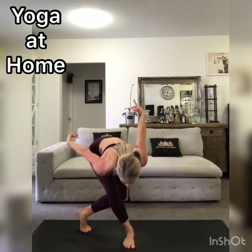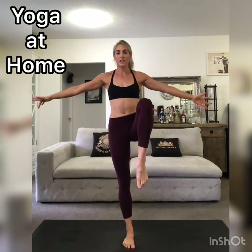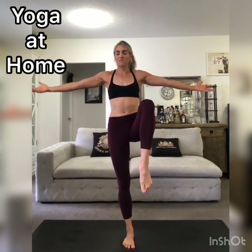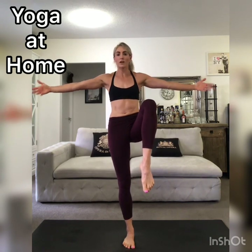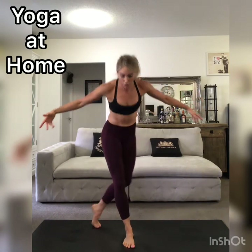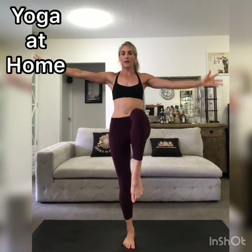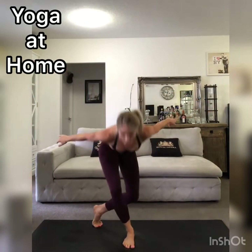From OMG we pop the leg up towards the chest — finding your balance, find your steadiness. Be okay with falling. It's just about moving today, just about getting your body moving. Doesn't matter what it looks like. OMG — two more rounds of that. Pop it up, knee to the chest. OMG, pop the knee to the chest.